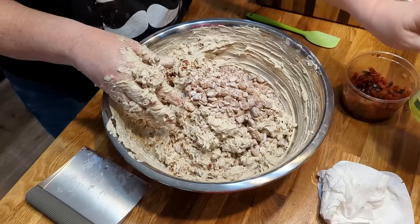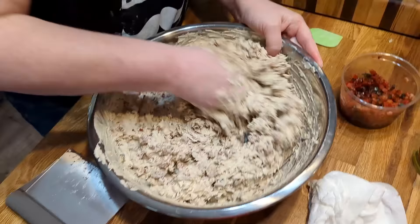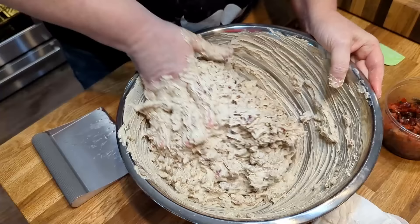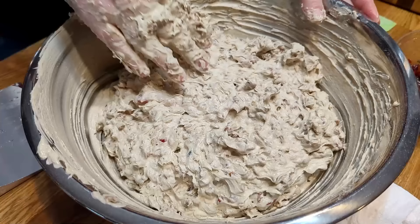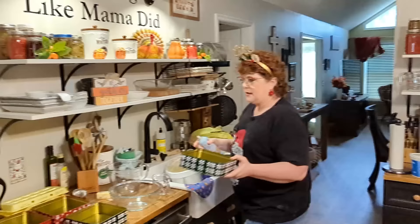I think I'll use the whole package of dates — it was 10 ounces. Because it's got sugar on it, hopefully it will stay down in the cake. Then we'll decorate the top of the cake with whole cherries and some bigger pecans. I'm going to wash my hands and we're going to spray the pans.